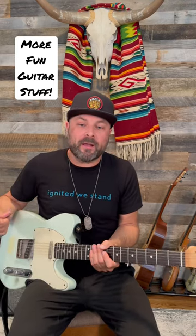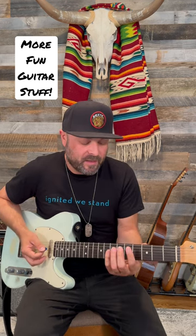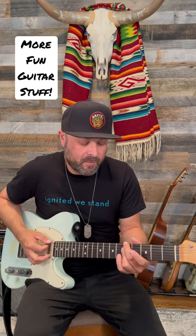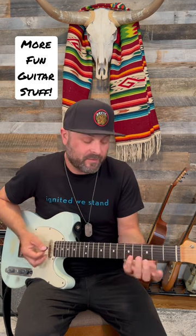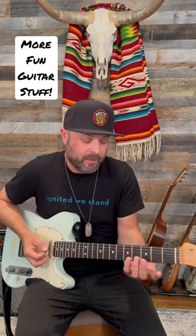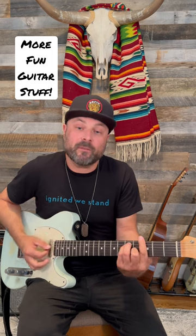One of my favorite ways to play over a 5 chord is to substitute the 2 minor and the 4 major 7 over the 5. So if I'm in G, I'm going to play ideas out of A minor into C major 7 over D and then resolve them back to G.